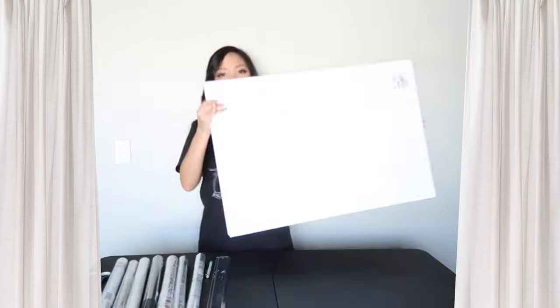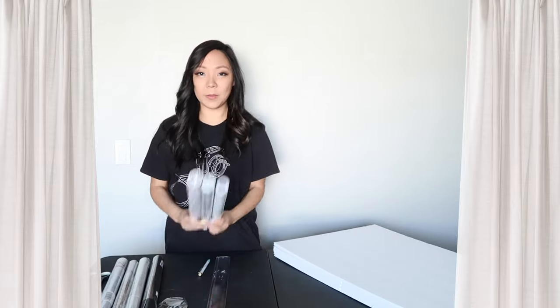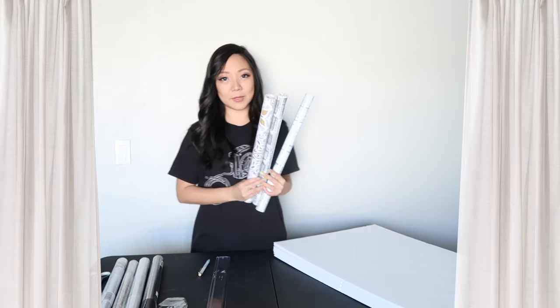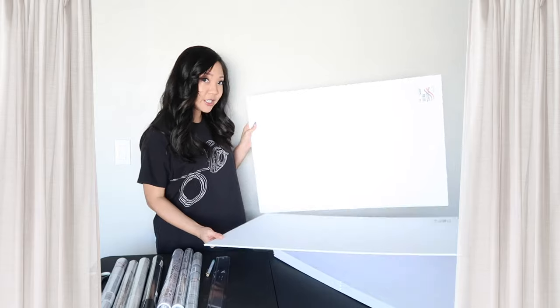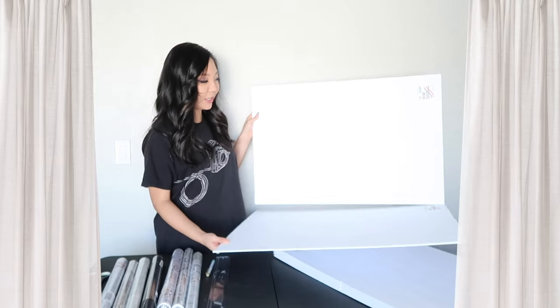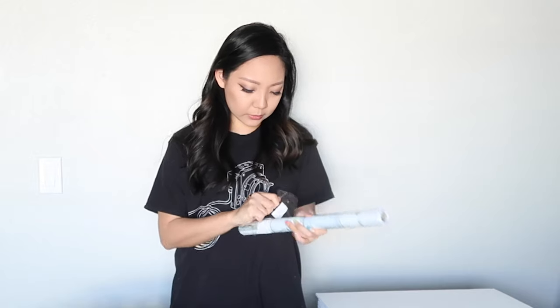The idea is for creating content that you could do with dollar tree foam boards and parchment paper or wallpaper. I went ahead and purchased these large foam boards for one dollar at Dollar Tree, and then I bought these wallpaper contact papers off of Amazon. The point is to put the wallpaper onto the boards, and then you could interchange them and have creative background boards.